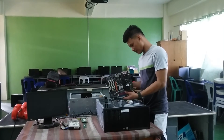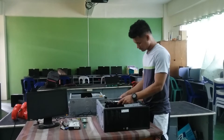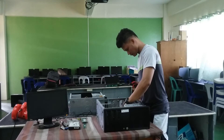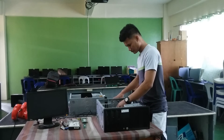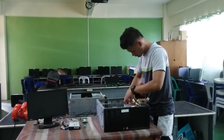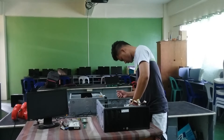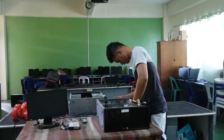First, we put back the motherboard. Then, the power supply.